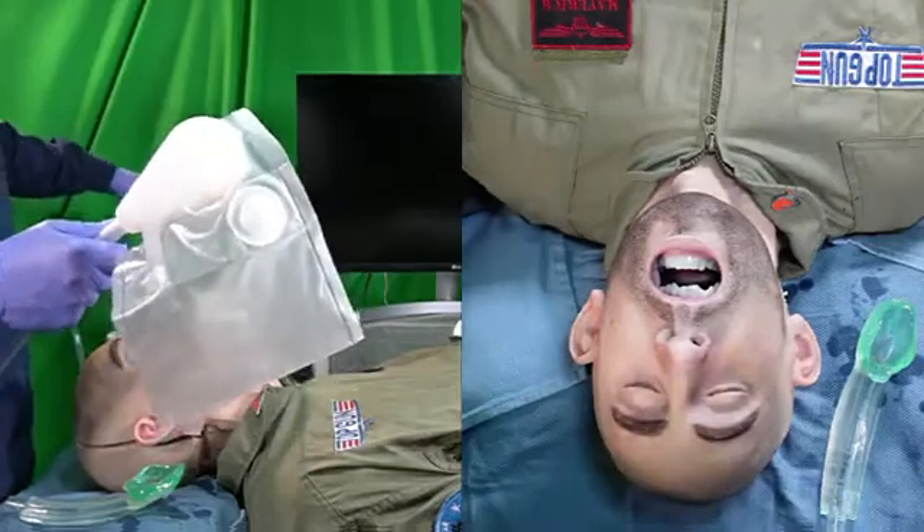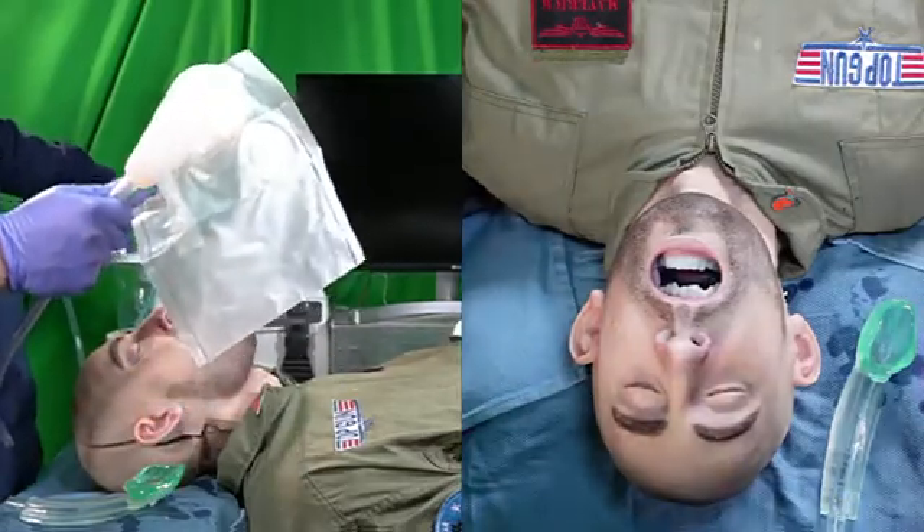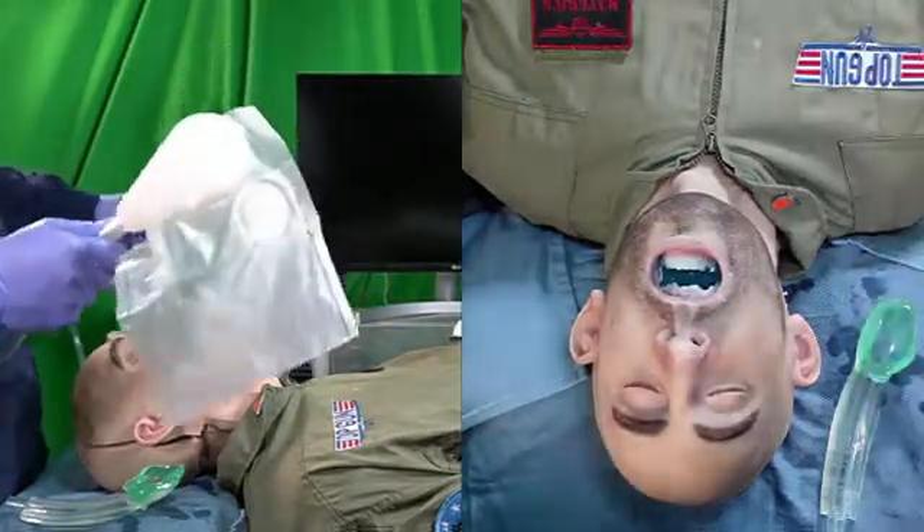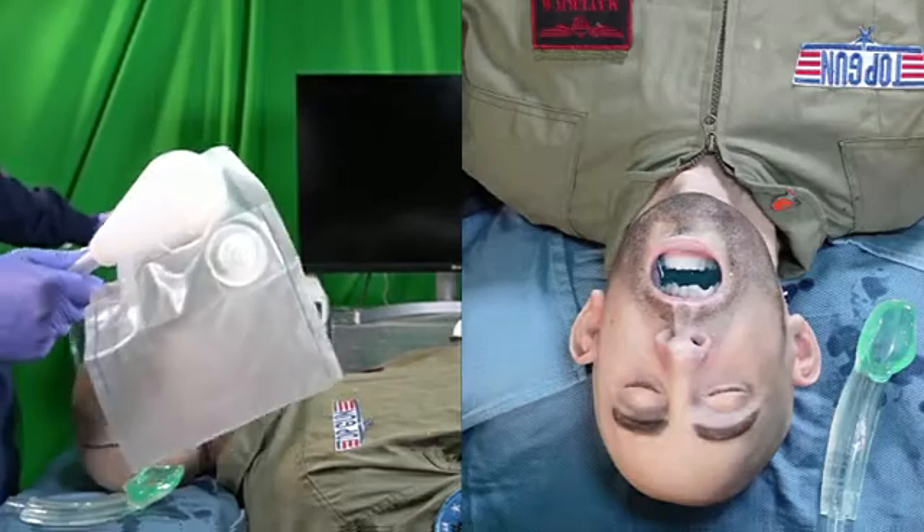So let's recontaminate this airway and do this simulation from the beginning — we're going to really muck it up here. You can see the mannequin's got a full mouth of airway contaminant now.